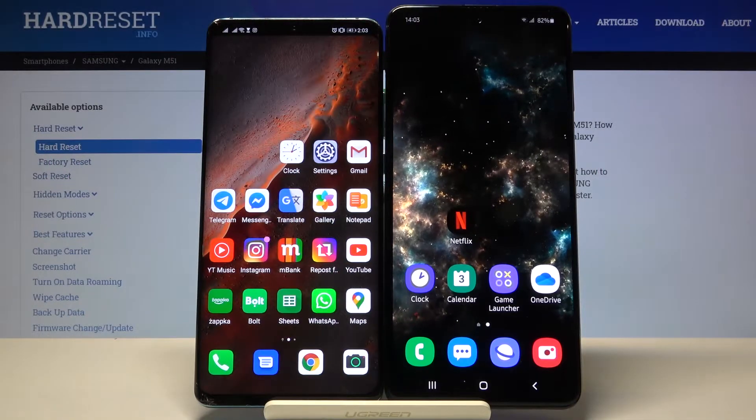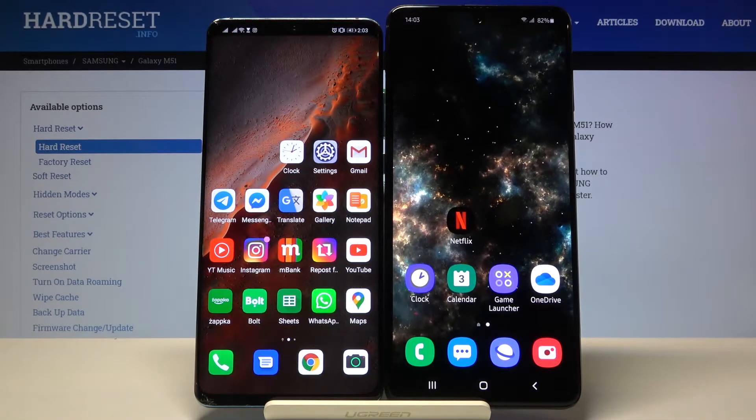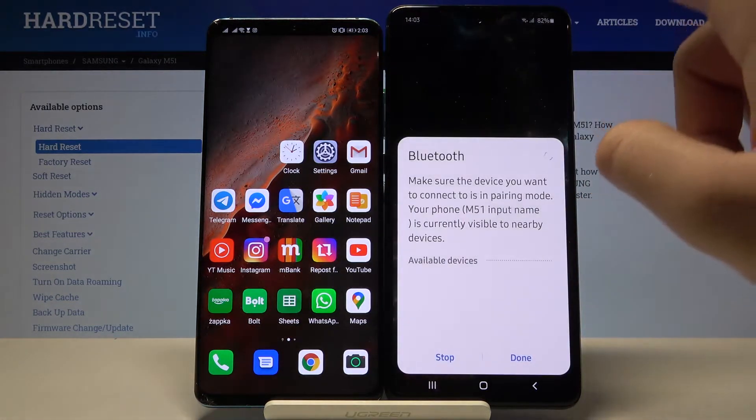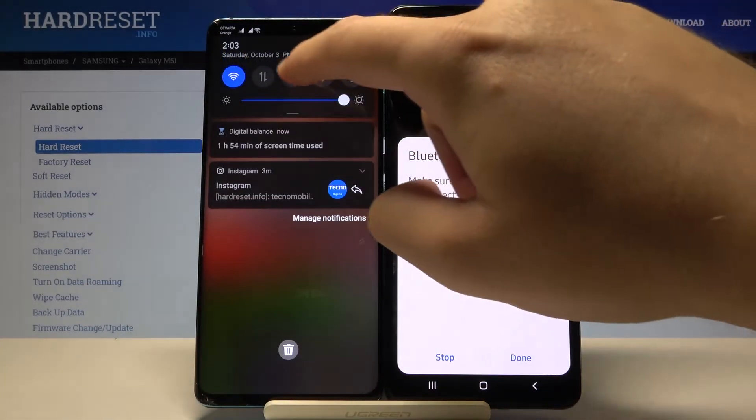Welcome. If you want to connect a Bluetooth device to your Samsung Galaxy M51 for the first time, you have to open the notification bar on your Samsung and click on the Bluetooth icon. After that, we have to do the same on the second smartphone.